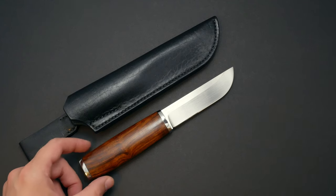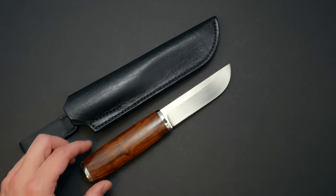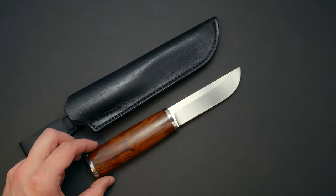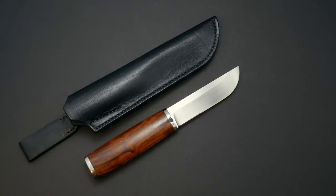Hey there guys, Eugene here from Review Outdoor Gear, and I got a massive update video for you. This is mostly going to be regarding the ROG Ukrainian-made knives, which are all in stock.